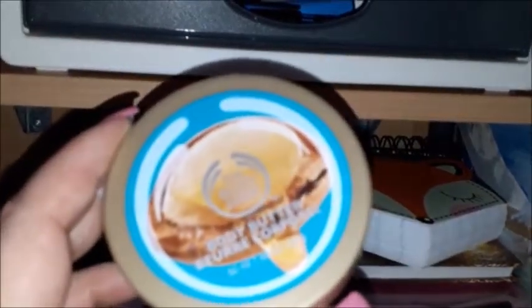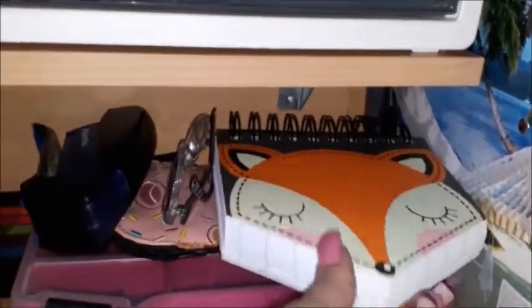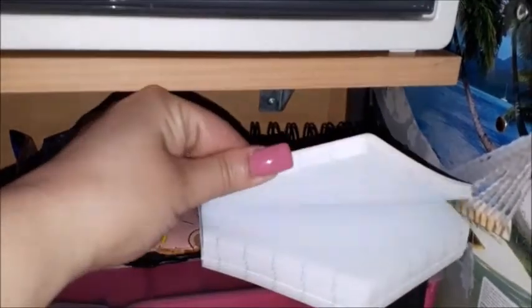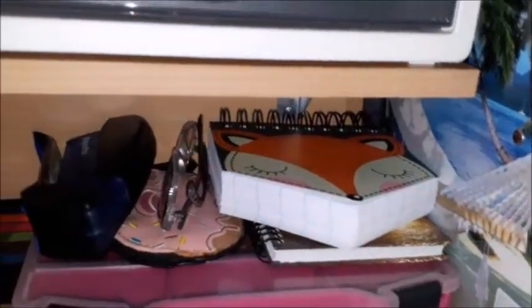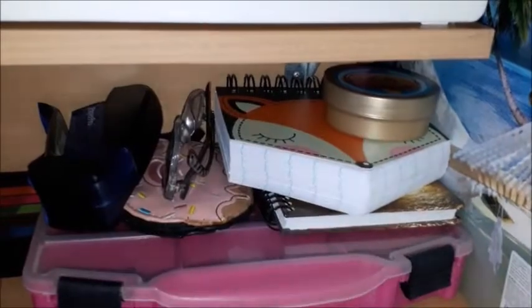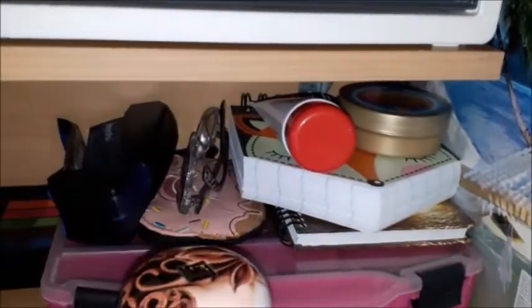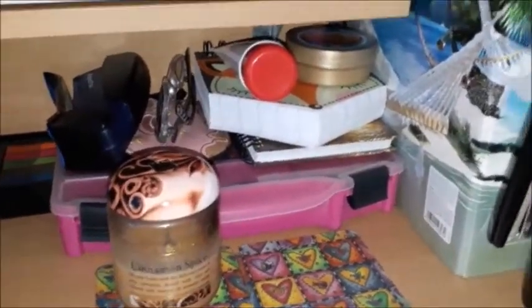I haven't used the SOS Hand Concentrate yet because I'm still using this one. I'm on a mission to finish everything I have before starting new ones, so I'm just keeping that one here. This is a simple lined notebook, and underneath there's another notebook where I keep notes about various things. I also have a coin purse in the form of a donut.